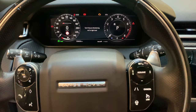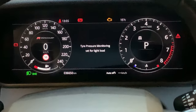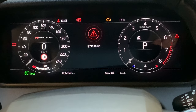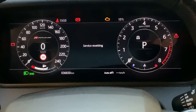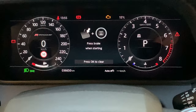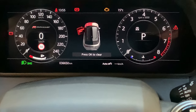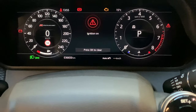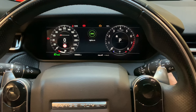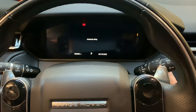Keep pressing both pedals until an indicator on the dashboard says that the service is resetting and has been reset. After a few seconds it says that it has been reset. Once you see that, let go of both pedals and turn off the ignition, then start the car and you'll see that the service indicator has disappeared.